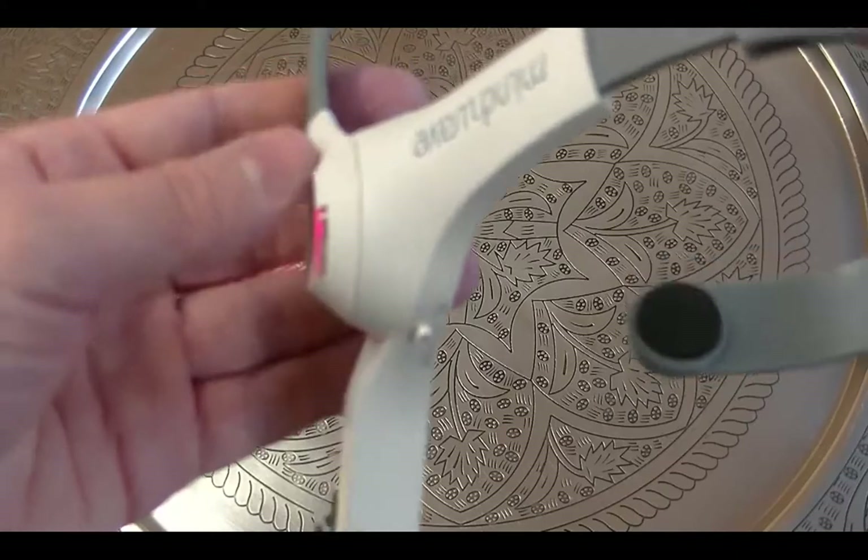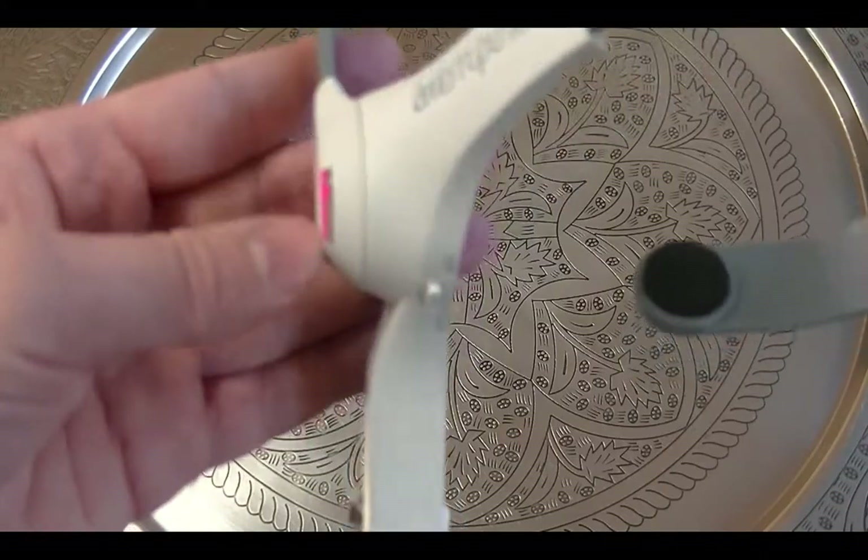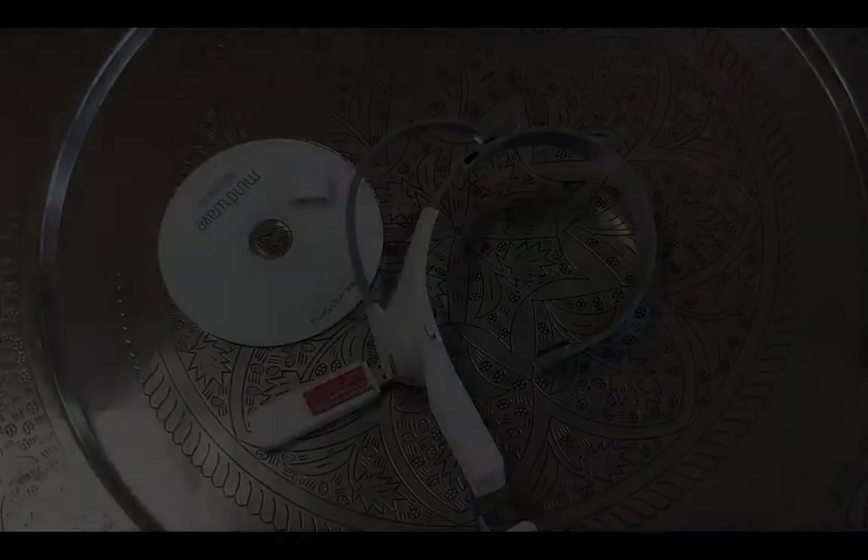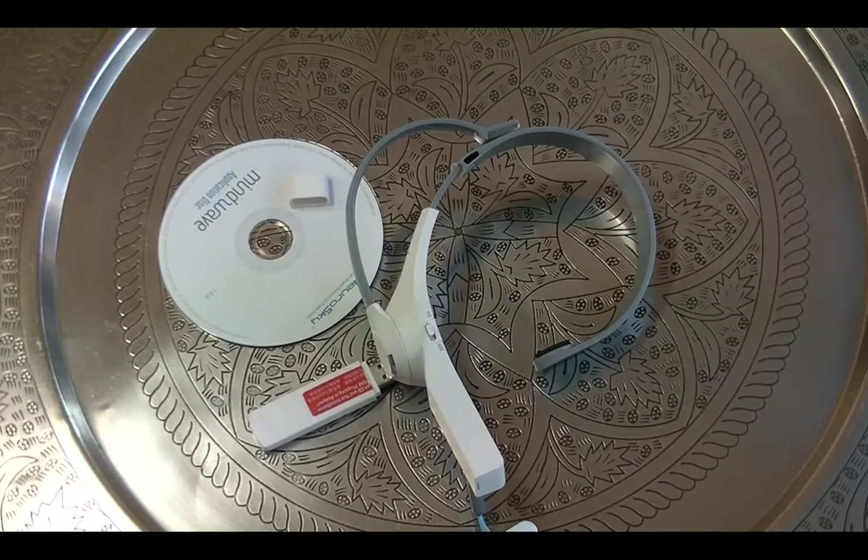The red LED means no connection is established with a computer, but when the connection is established we can see the blue LED. It measures whether you're in deep sleep, unconscious, deep relaxation, or meditation. It can also measure whether you are focused on something or remembering something.